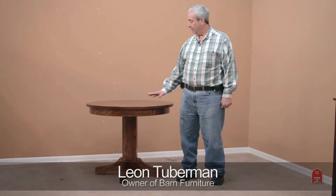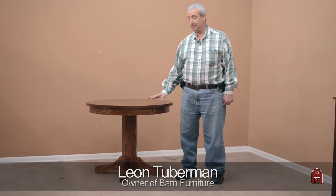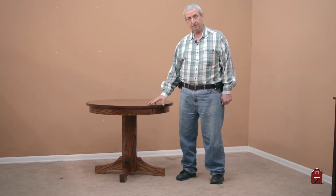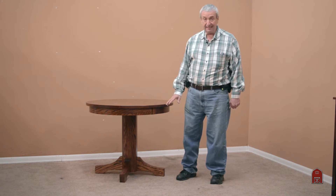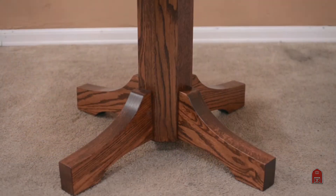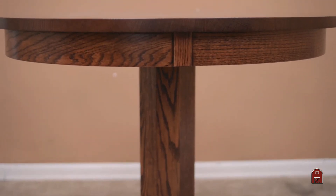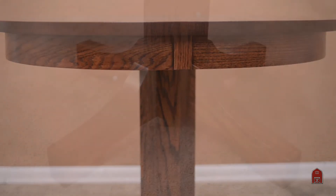Hi, I'm Leon. This series is a series of mission dining tables that we're building. A slightly simpler mission base — instead of having the more intricate Stickly base that we offer, this one has a simple octagon column with mission legs that come out.